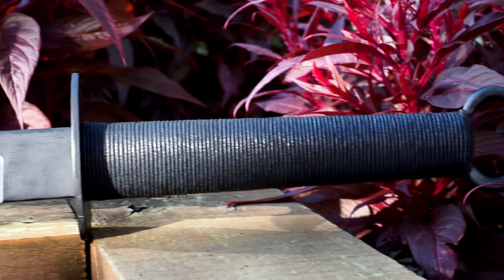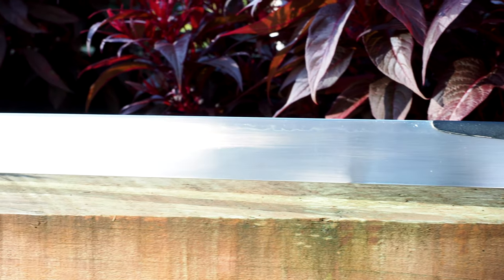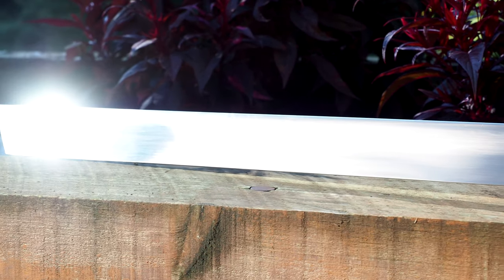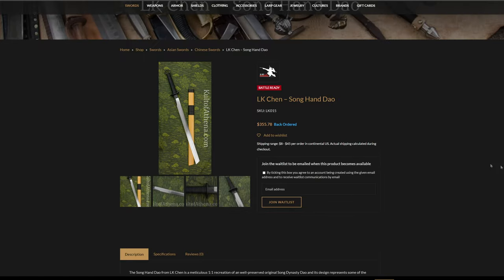Hello there, sword friends. Today I'm going to tell you about this sword right here. This is the L.K. Chen Songhan Dao, and a couple quick caveats before I do the review. One, it was sent to me as a review sample, so I didn't pay for it. If you think that makes me biased, you know at the start. Two, I don't study Chinese swordsmanship. I'll include links from other YouTubers that might inform you or give you some idea of watching a practitioner who knows how to move it. The sword is $330 on L.K. Chen's website and $355 on Cult of Athena right now, and that's the frame of reference I'm going to keep the sword cost in when I evaluate if it's worth it or not.